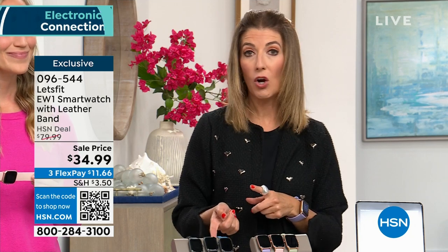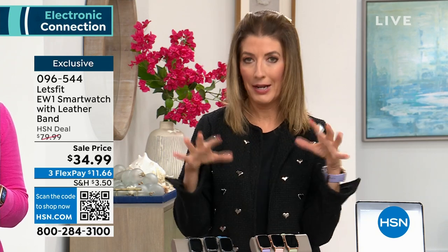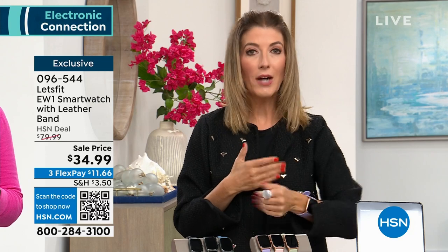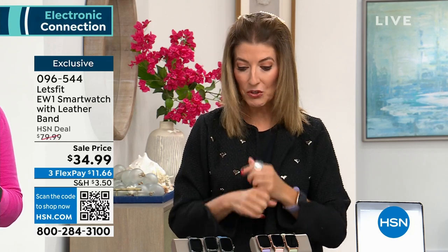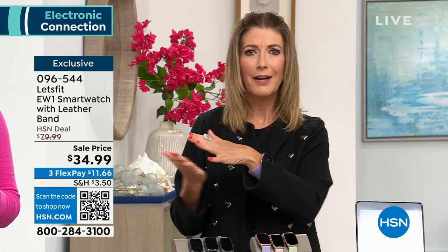They're also very easy to charge, and the charge lasts a very, very long time. You could go away for a week, forget your charger, and come back not needing to have charged it. If you have a fitness or health goal for the fall — getting back to walking every day, checking your heart rate — all those things you want to monitor on the app, you can do it with no extra fee from Let's Fit. There's no monthly subscription fee. For less than $35, this is probably one of the best health decisions you can make.